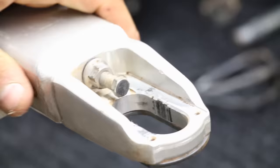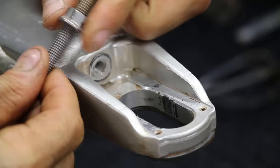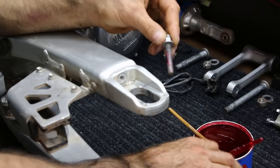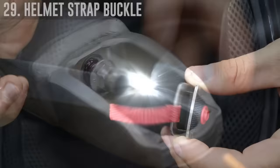Chain adjusters can seize — it doesn't happen a lot, but when it does it can be a pain. Remove the chain adjuster entirely from the swing arm, twist the nut all the way to the top, and apply grease to all the threads, then install it back into the swing arm and you'll never have an issue with your chain adjuster seizing again.